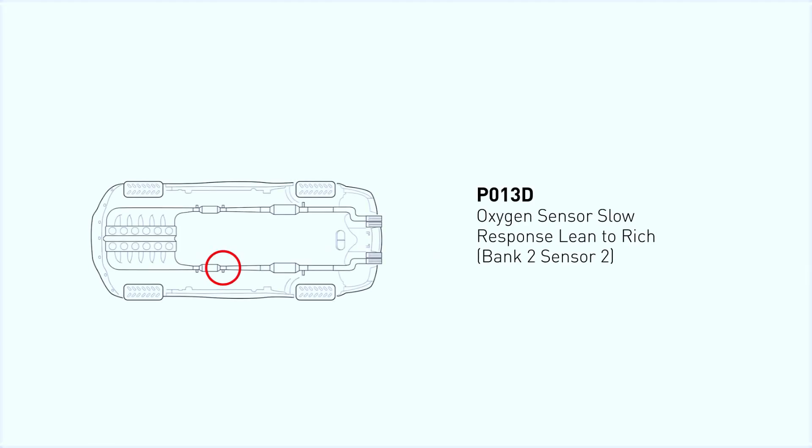The OBD-II code P013D indicates an issue with the oxygen (O2) sensor circuit, specifically a slow response from lean to rich on bank 2, sensor 2. This means the engine's powertrain control module (PCM) isn't getting a normal response from the O2 sensor.